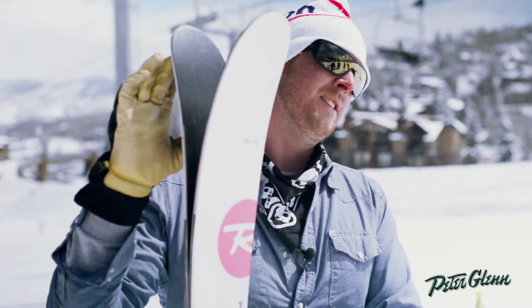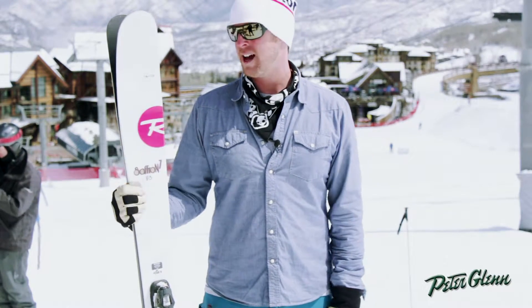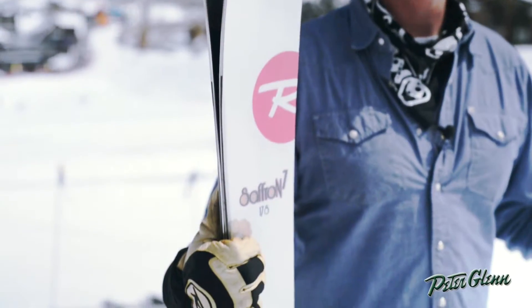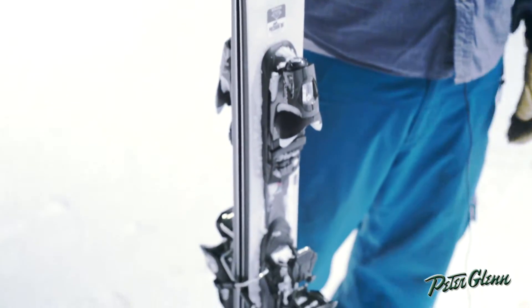Construction-wise, there's a new insert in the tip and in the tail that has a honeycomb shape to it. We're calling that Air Tip Technology. It really brings the total weight of the ski down quite a bit, makes it a lot easier to maneuver, and makes it more agile.